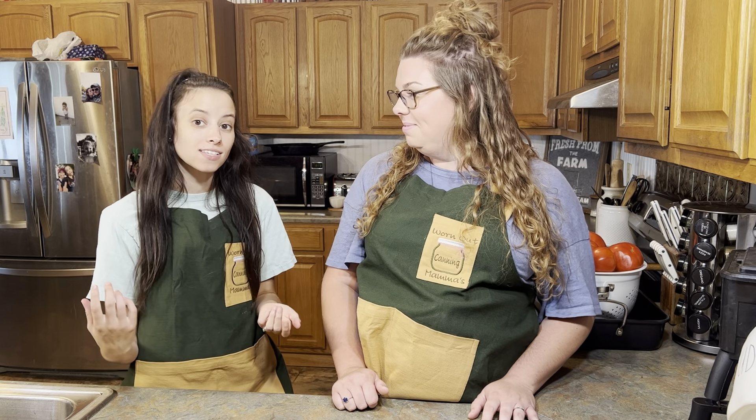Now that we've talked about our different types of tomatoes and all the products and processes that we use, you're ready to start canning some tomatoes. If you have any questions about what you saw in our video, just leave us a comment and we'll respond. Like and subscribe, and don't forget to hit that bell. Thanks y'all.